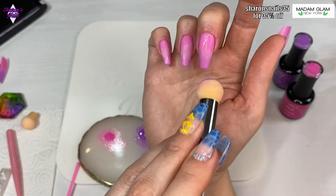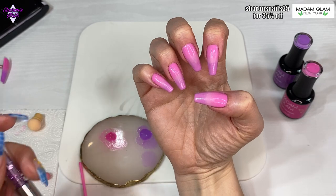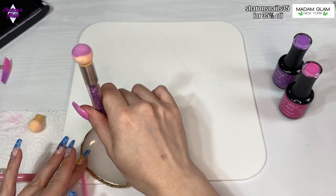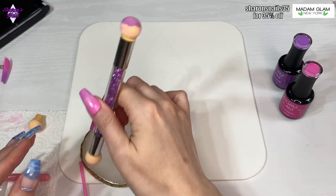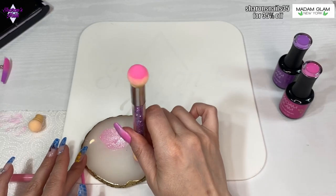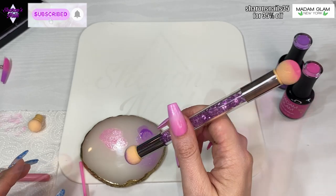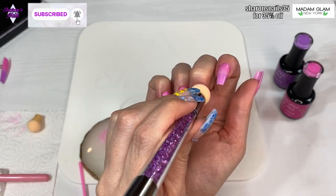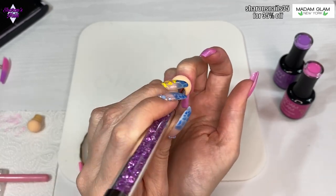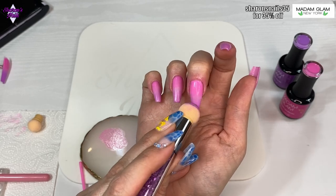That gets cured for 60 seconds and you can see I've done them all. I'm going in with another coat now and this is the last coat. I'm putting some more gel polish on the sponge - you tap it on your palette to get it to go into the sponge, because if it's just sitting on the surface you're going to get a big splodge on your nail. You need it to have actually gone into the sponge. You can start to see now how the colors are deepening but you've still got that ombre effect.